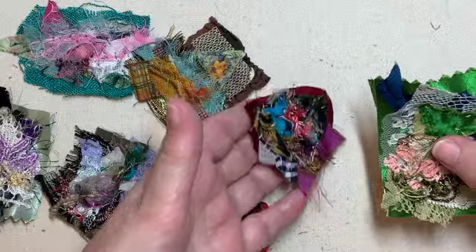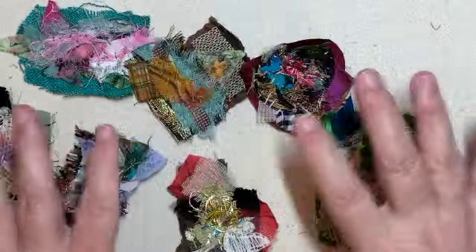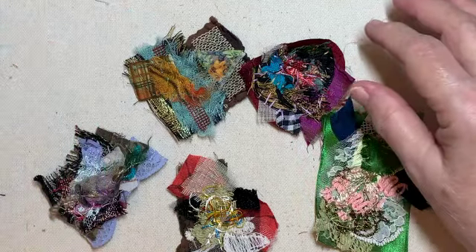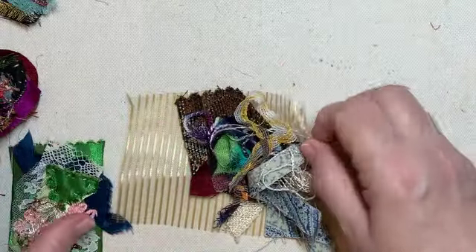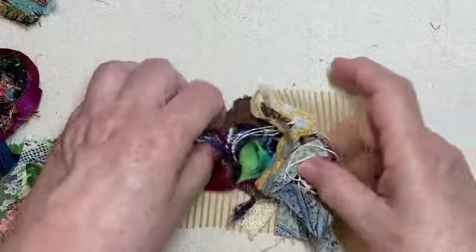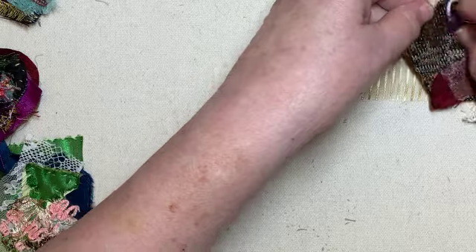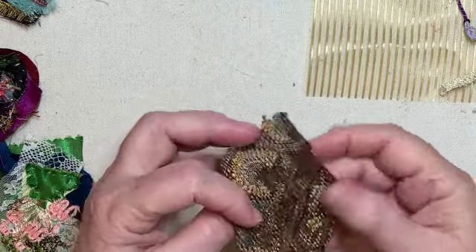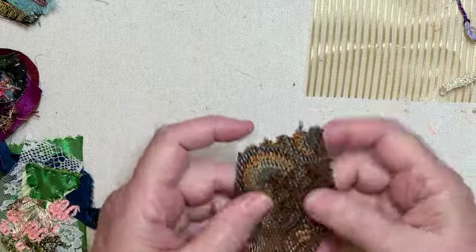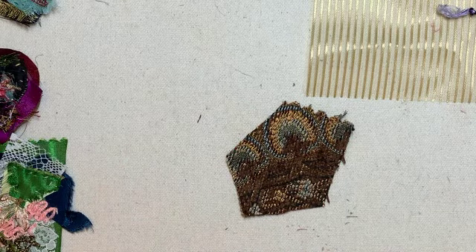Clusters are nothing but collaging bits and pieces — just collaging bits and pieces. I thought I'd take you through my process of how I would put a cluster together. I've got a little pile of stuff here. This piece is woven double-sided — let's say upholstery fabric — and it's a good size to play with, so I thought I would start with that.